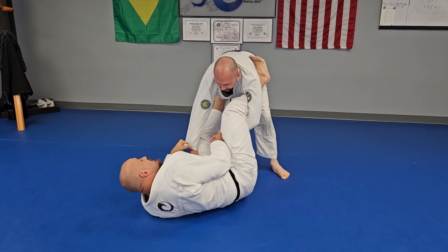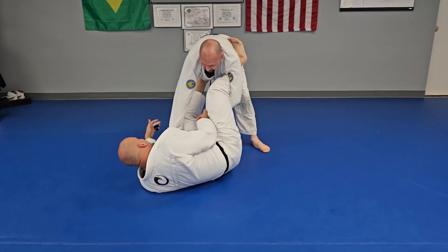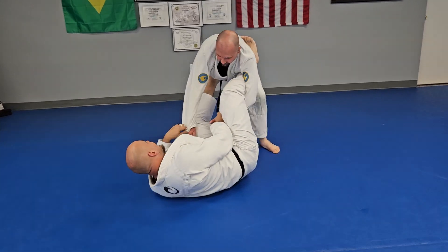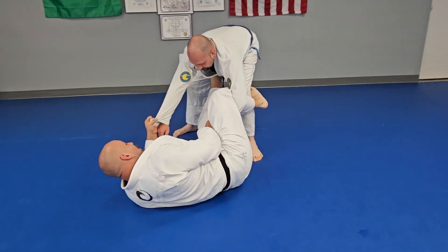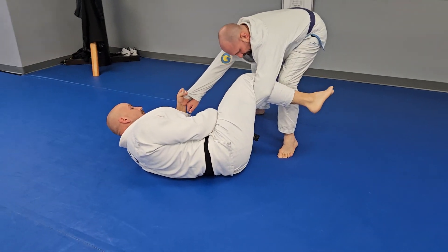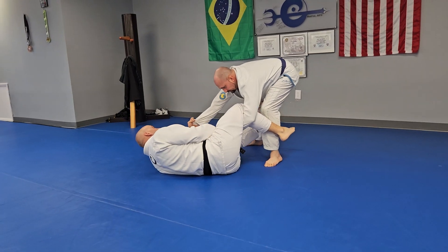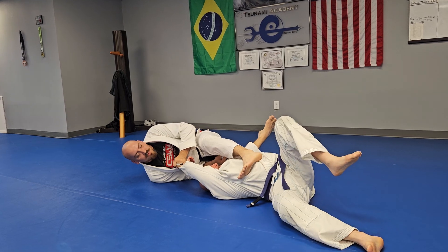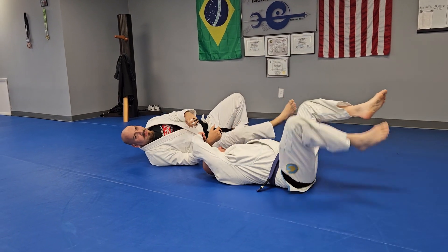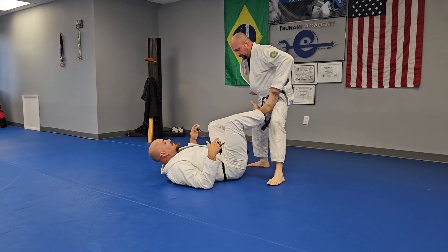My favorite sweep is the overhead sweep — a lot of guys in the gym know I like to do that. So I'll go to reach for the ankle, and he pulls that leg back. As he pulls that leg back, I like to block right below the knee with my ankle bone. Then I basically do a reverse hip escape, moving this way and just kicking him over and dumping him straight on the ground. I call it the dump sweep — I don't know what the actual name for it is, but it's a fun little move.